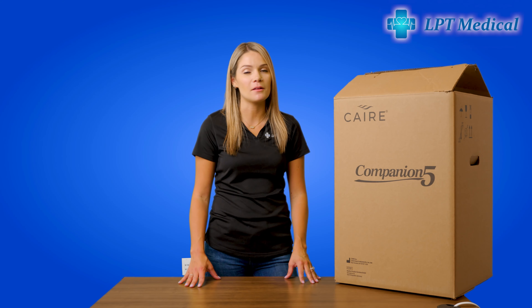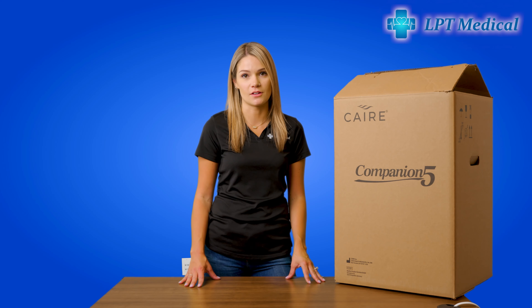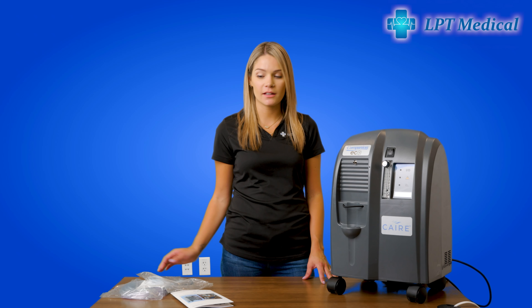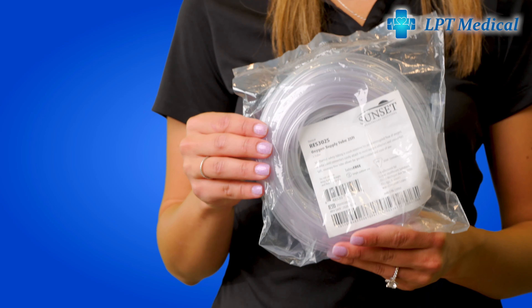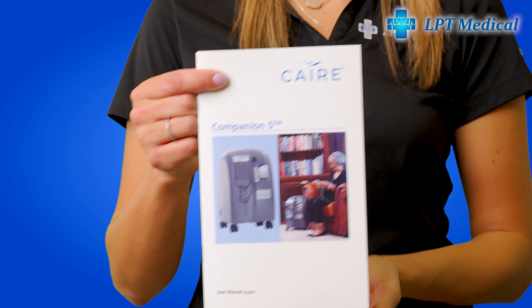Hi, my name is Alexia from LPT Medical, and today we're going to be doing an unboxing of the Care Companion 5 Home Oxygen Concentrator. In your package you will receive your cannula, you will also receive 25-foot tubing, and you will receive your user manual.